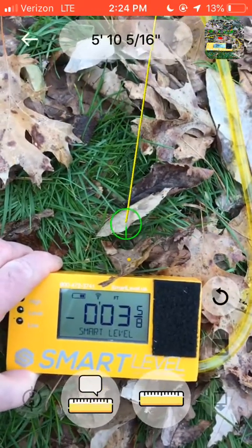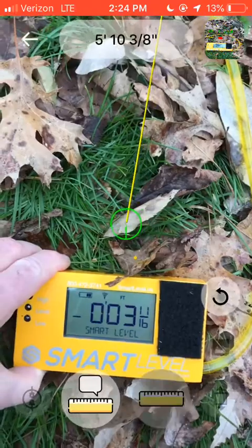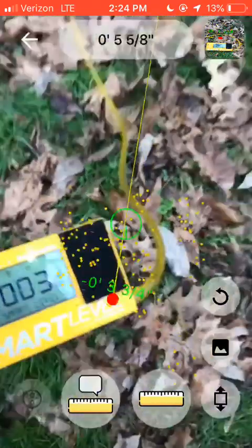That would be around three and a half inches. I could let it really settle out — you really want to get nitpicking with it. It takes a little time.